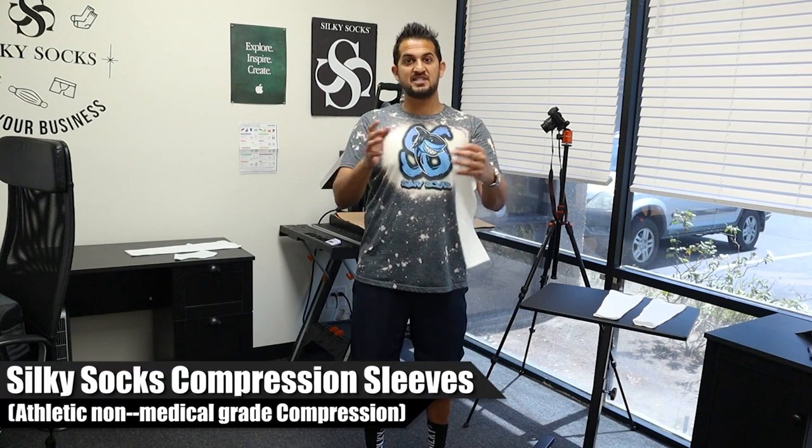Today's video is about sleeves that Silky Socks carries — compression sleeves that are fully sublimatable, head to toe. I'm going to explain all of that to you guys.